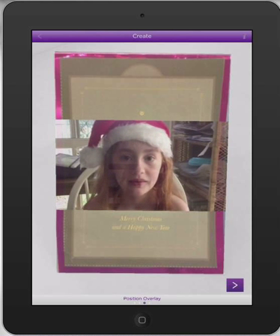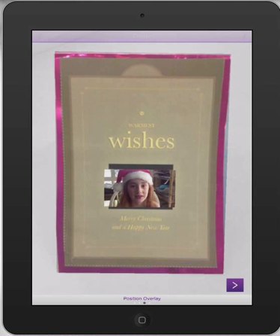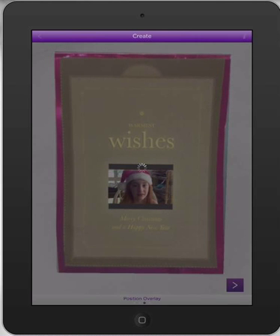Now this is the important bit where we can resize it. We want to make it actually cover the bit where Isabel is on the card to give it that really good augmented reality impression. Then just press the next arrow down the bottom. Now that's basically it.